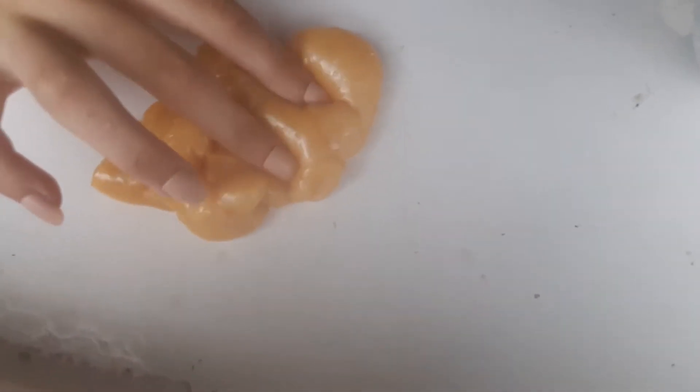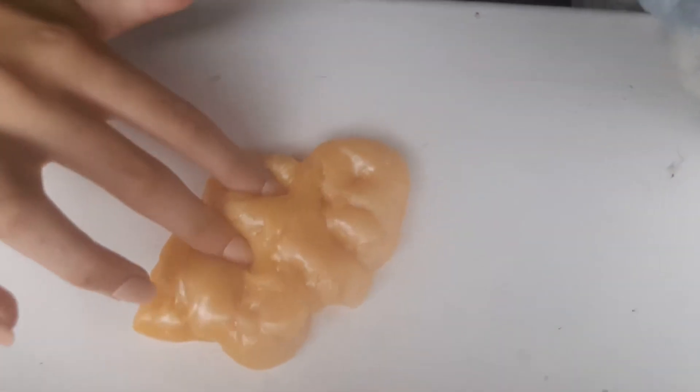It's jiggly slime — I've got another purple pop.